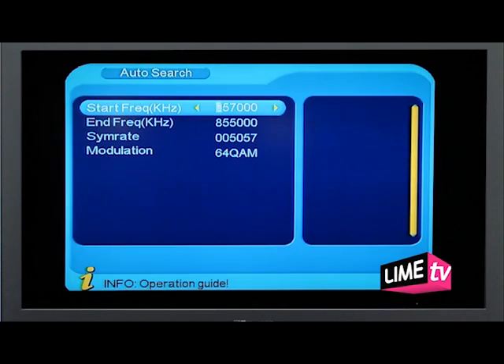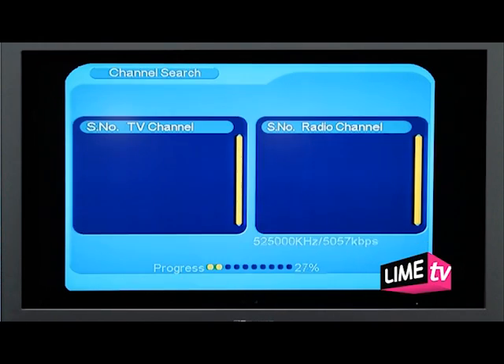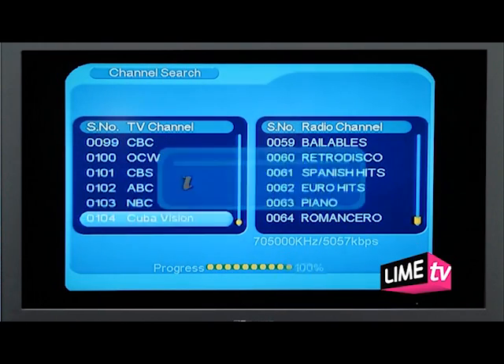The start frequency is 435000 and the end frequency is 705000. Hit OK and wait until the progress bar reaches 100%. And enjoy your updated programming.